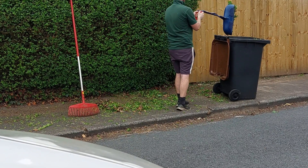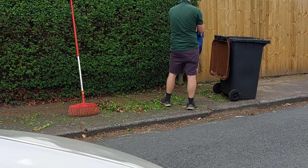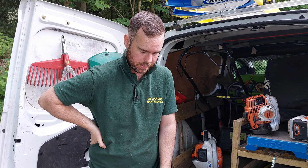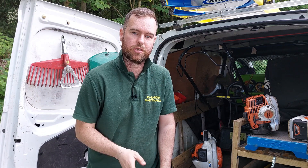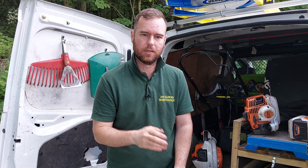They're just really good, so much better on your back. I'm doing jobs now and thinking about my body. I made a conscious decision at the start of the year to improve the way I do things because it's a tough old job, gardening.